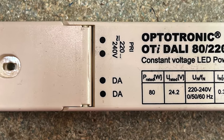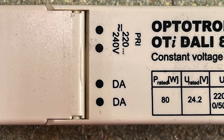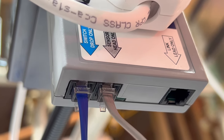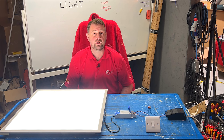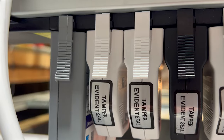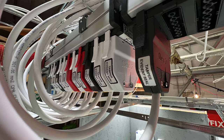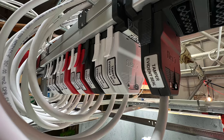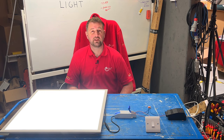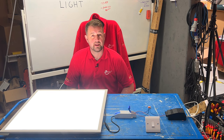A DALI-based LED driver features two sets of terminals: the usual line, neutral and earth connections which power the driver's electronics, and two additional terminals which usually connect control signals from the DALI-based lighting control system. The mere mention of DALI can overwhelm electricians, triggering thoughts of intricate setups and commissioning processes. This complexity is often associated with lighting control systems commonly used in office environments. However, setting this dimming functionality is really easy, so let's explore this with the LED panel I've got here.